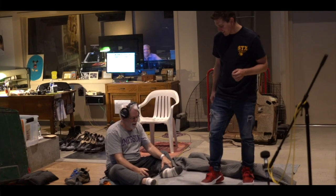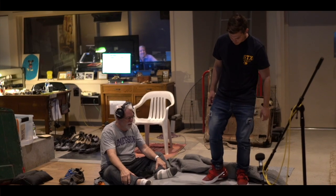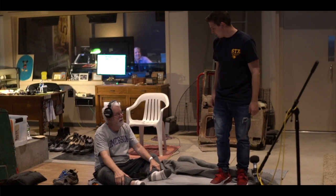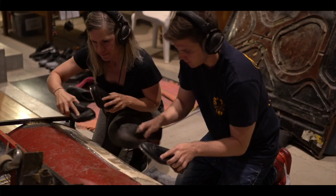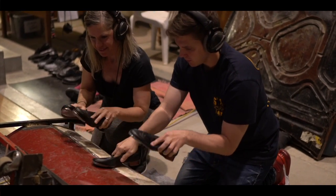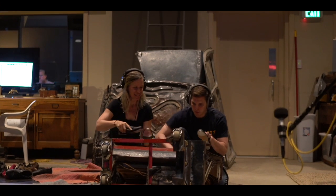It was very difficult to balance in the car doors, and it wasn't making clear sounds because it was indenting. So what we did was we put the tap shoes on our hands and recreated all of the sounds frame by frame with our hands and tap shoes. And we got it.